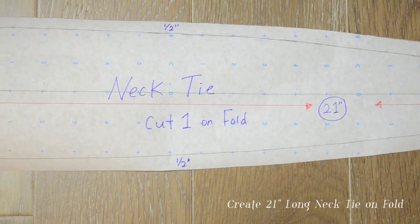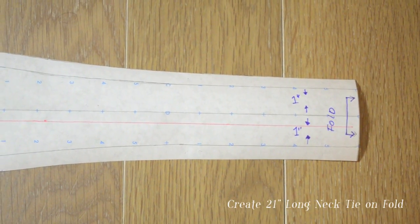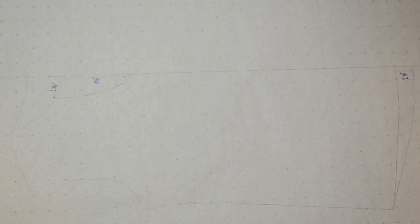For the necktie, try your best to achieve a tapered shape. The widest width totals 4.5 inches and it gradually tapers into a total width of 2 inches.